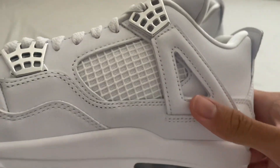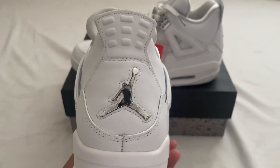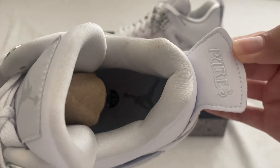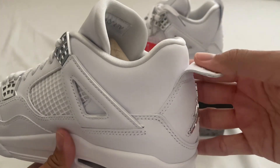The wings look good — they are leather. The back has the metallic Pure Money Jordan 4 Jumpman there, and the back tab says 'Pure Money' and it comes straight up.